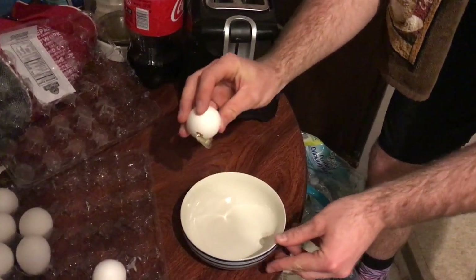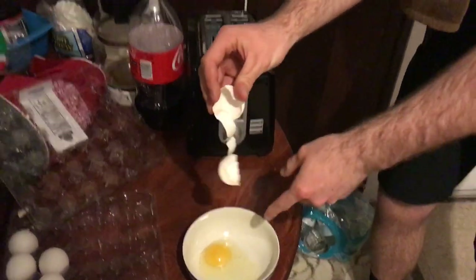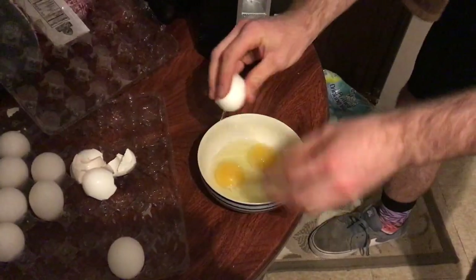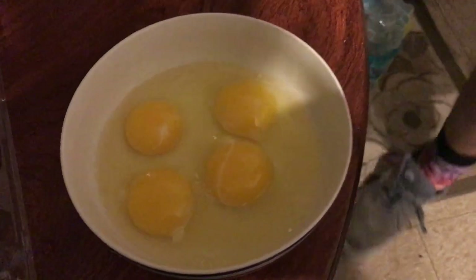You're going to crack the egg on the side of the bowl, just like that. And you're going to open the egg right in the bowl. And now what you want to do is mix the eggs up.